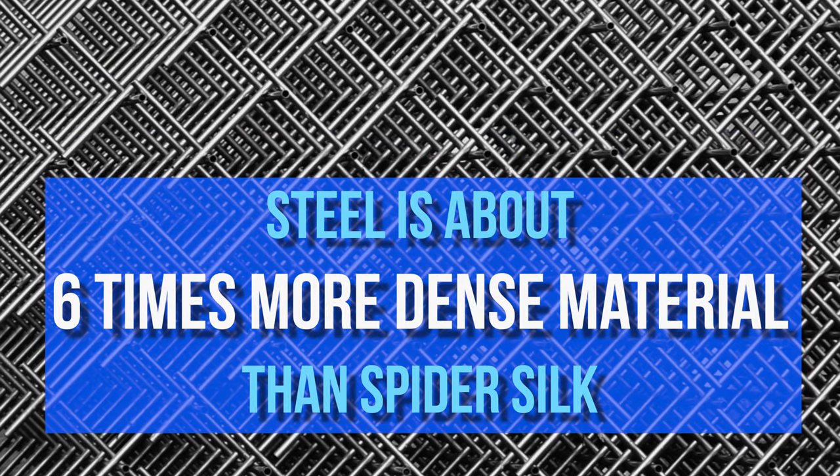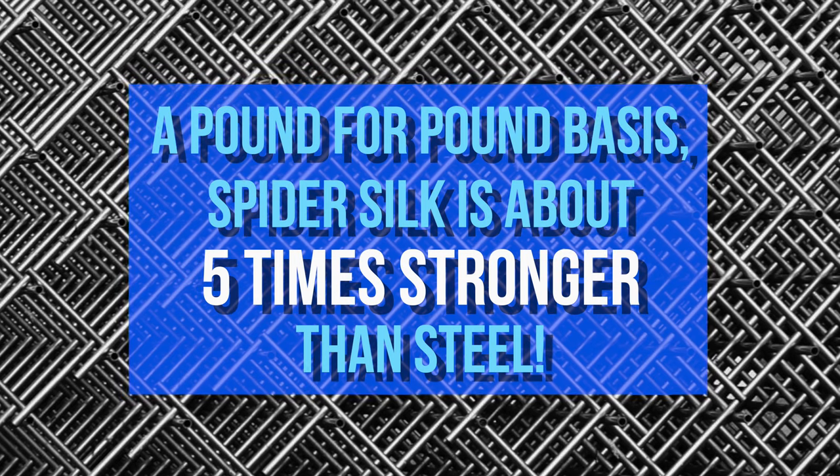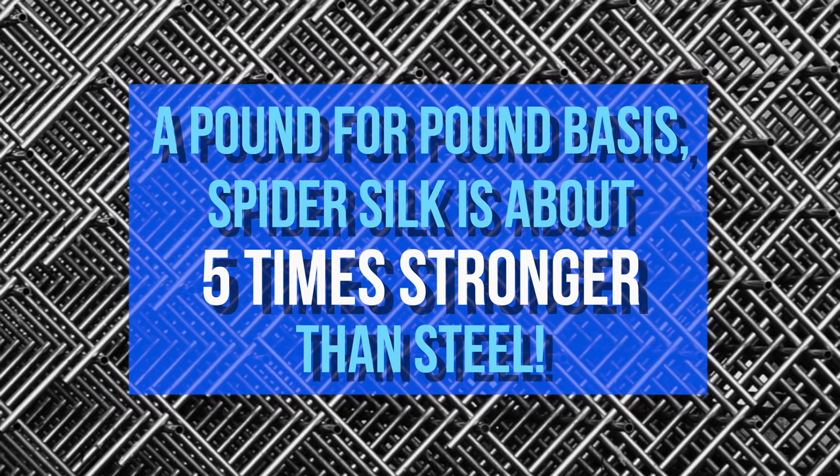However, steel is about 6 times more dense than spider silk, so on a pound for pound basis, spider silk is about 5 times stronger than steel.